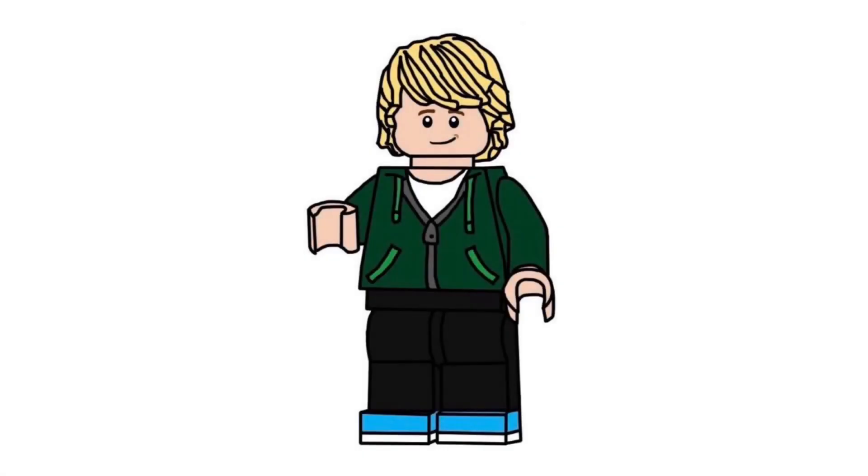Welcome back to Lego Network Productions. Today we have a brand new Lego Ninjago Legacy set reveal. This is a set we took a look at in my last Lego Ninjago news video, but now we have much better HD pictures of it — and that is the Overlord Dragon.